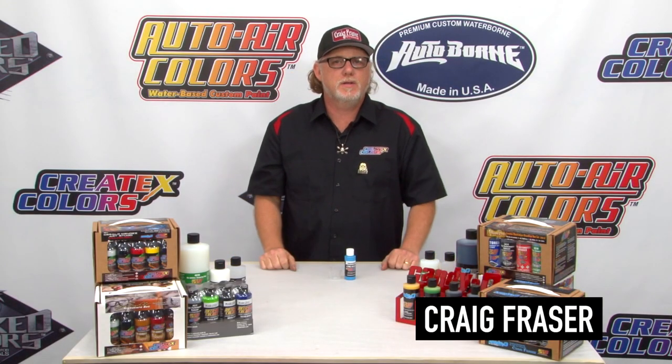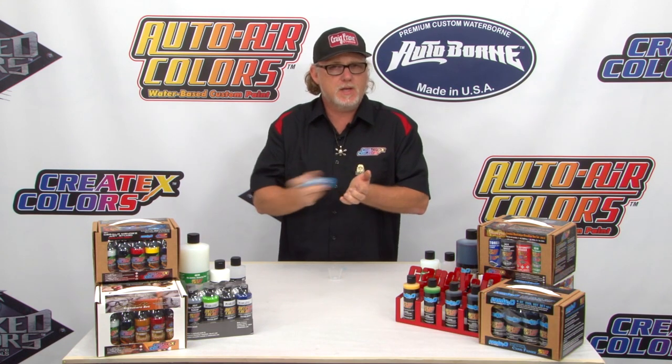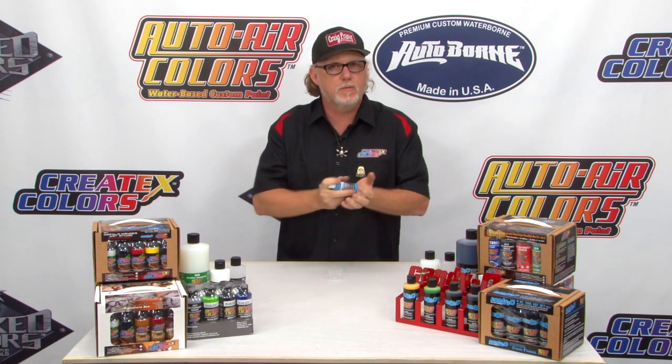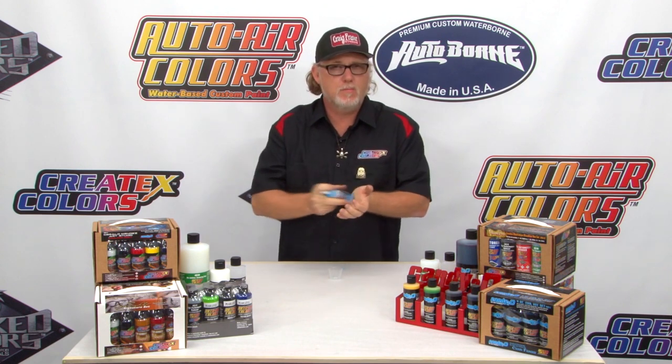Hi, I'm Craig Frazier, and I'm going to show you some reduction using the transparent Createx airbrush colors. We've got a nice Caribbean blue here. Many people ask, is it sprayable right out of the bottle? Yeah, it is. But you always want a choice — you want to be able to add a little bit of reducer to create a variance in gradation as well as the ability of creating more detail.